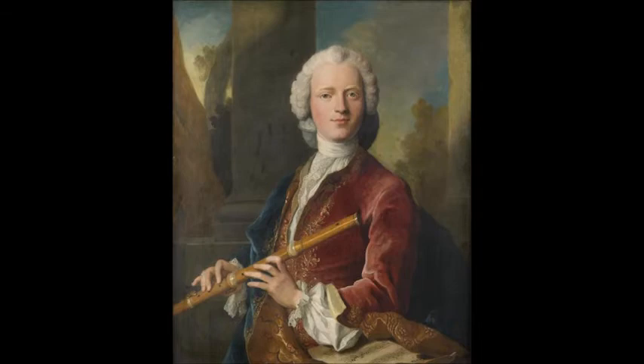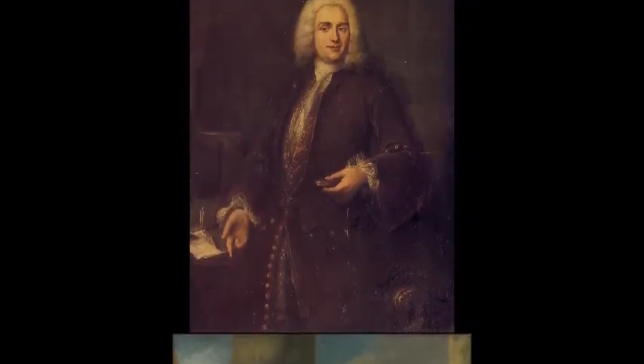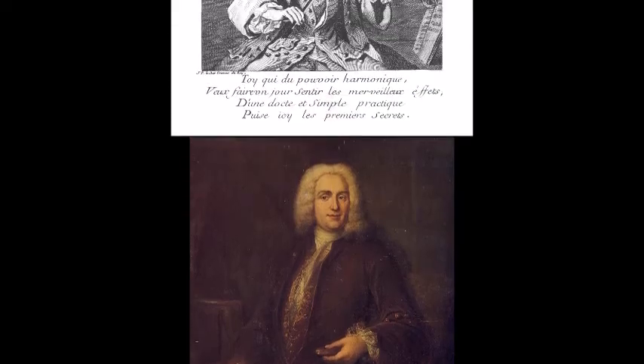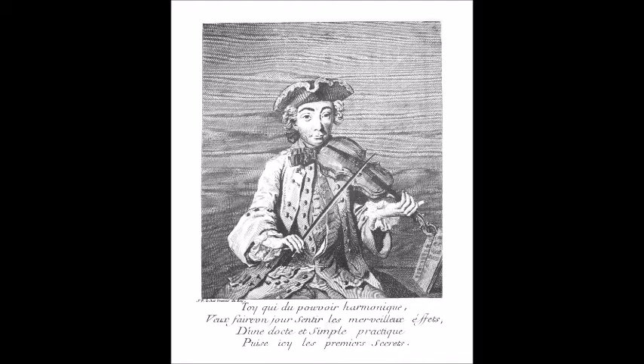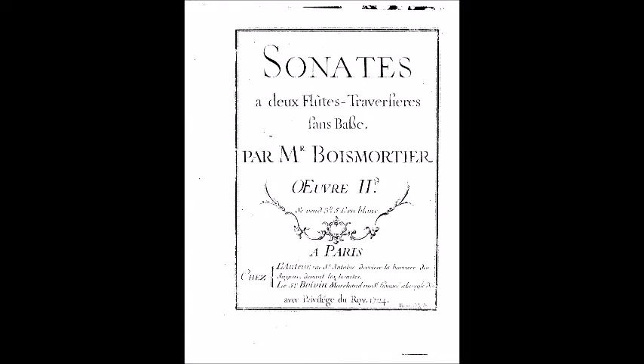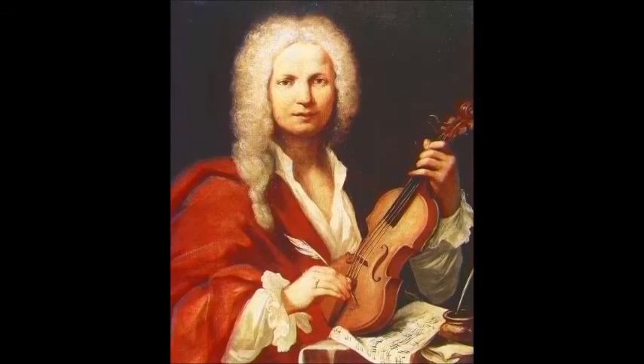Notable flute composers from the 1720s, although not flutists themselves, include Joseph Bodin de Boismortier and Michel Corrette. Corrette wrote the first French flute concerto, and Boismortier wrote his two-flute duet books in 1724, but also featured the flute in other settings. In Italy, Vivaldi began to utilize the flute in Venice in 1727 in the opera Orlando Furioso, and two years later went on to write his six flute concertos Opus 10, which were published in Amsterdam.